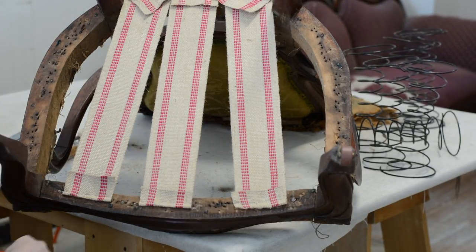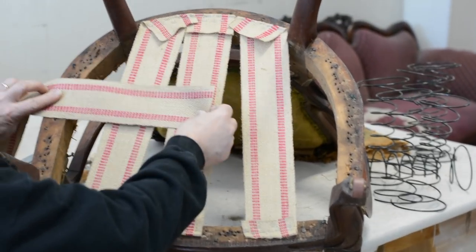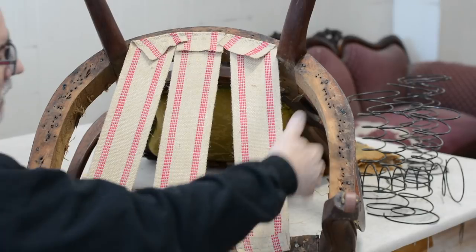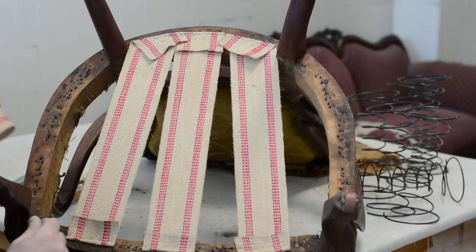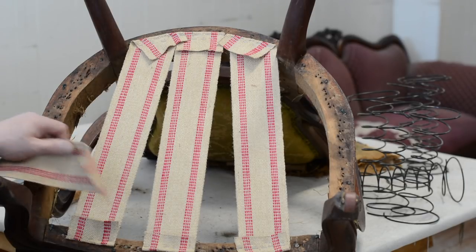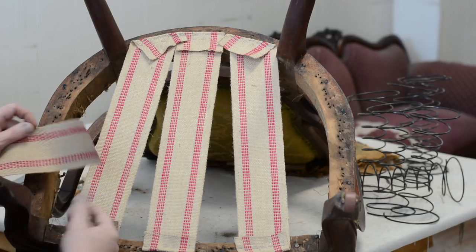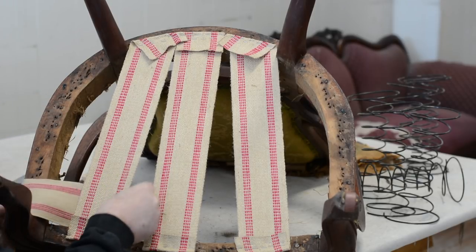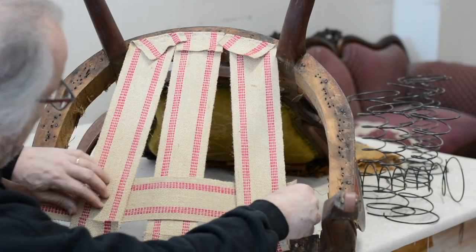Now we're going to do our cross-webbings. I measure to see if it takes four — one, two, three — it just barely takes four, and I like that because we need coverage given the spacing. When you do four and interlace them, it'll almost look like a lawn chair when done. You alternate the weave. On this one I'm going to start under because we have a little rise up here — under, over, under.